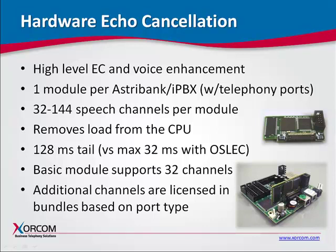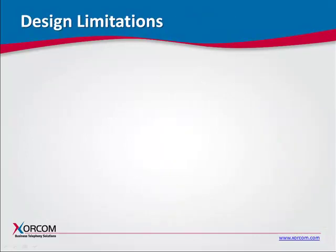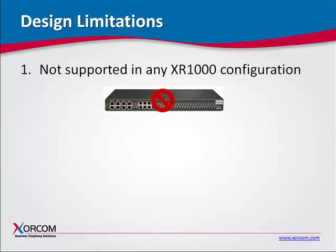Before you configure a system that includes the Sorcom hardware-based echo cancellation module, you should be aware of a few design limitations. First of all, the hardware echo-cancellor module is not supported in the XR1000 models.